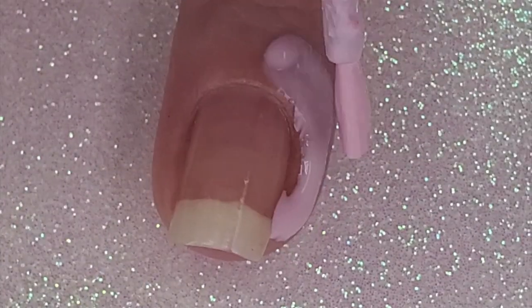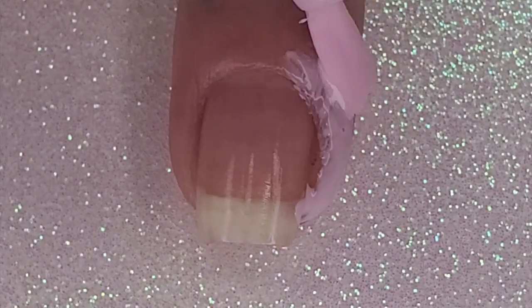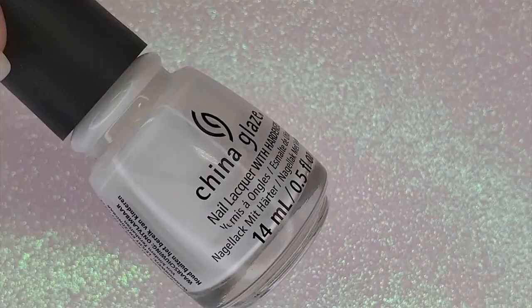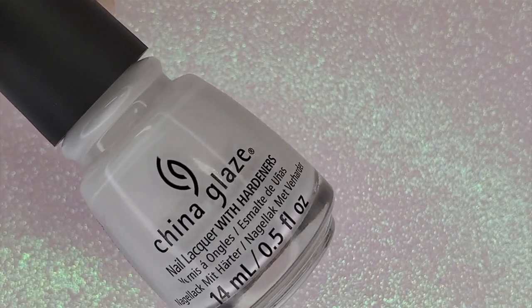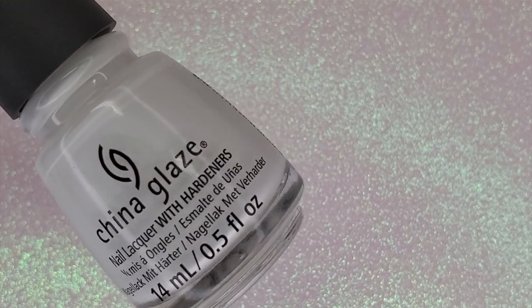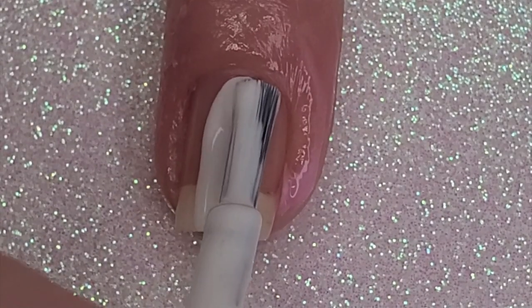Stamping can be messy so I add a layer of liquid latex to my ring finger and middle finger. Doing this on camera is pretty new to me, so let me know in the comments if I should just skip showing this step. After applying my liquid latex I realized I need a white base color, so now I add my white base coat.